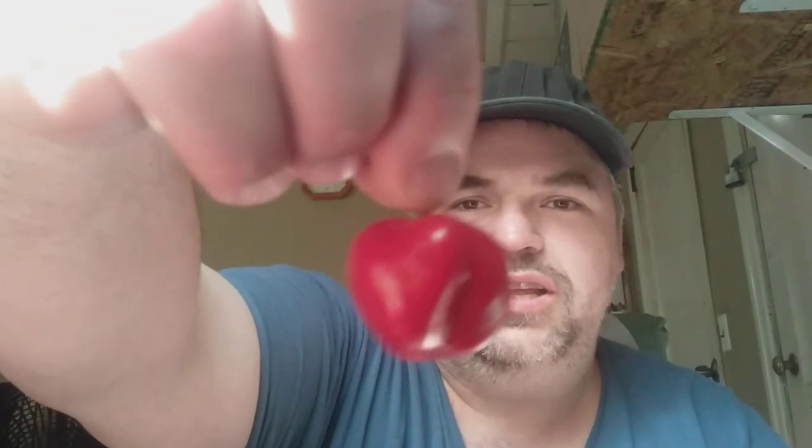I am going to use them for hot sauces later in the year and then give them out to friends and co-workers and stuff. But yeah, this is the red scotch bonnet — give it a little swirl so you can see it.